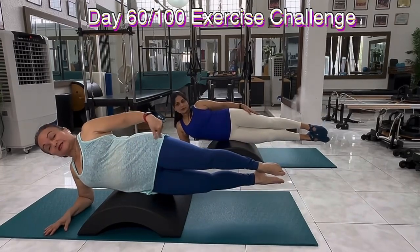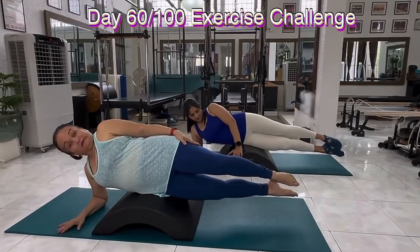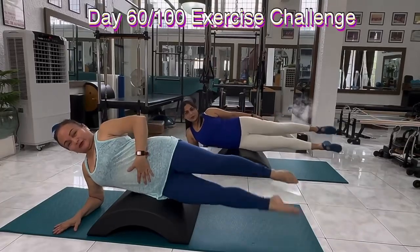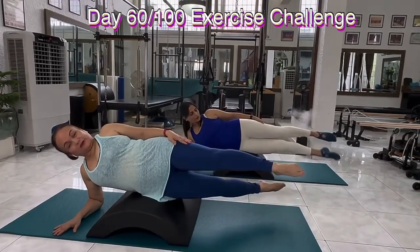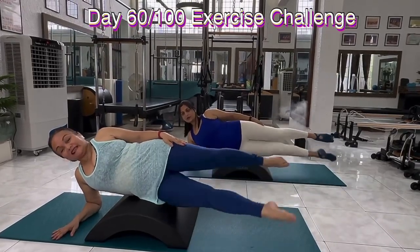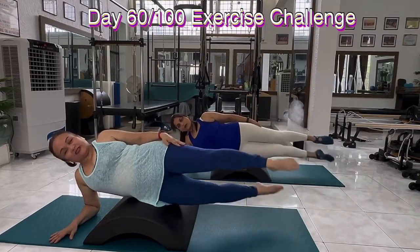Now we're going to do scissor legs. You can hold on to the barrel or challenge yourself by putting the hands on your hips. In 2, 3, 4, 5, exhale. 2, 3, 4, 5, exhale. Keep it going. Inhale, long inhalation, long exhalation. Keep it moving.